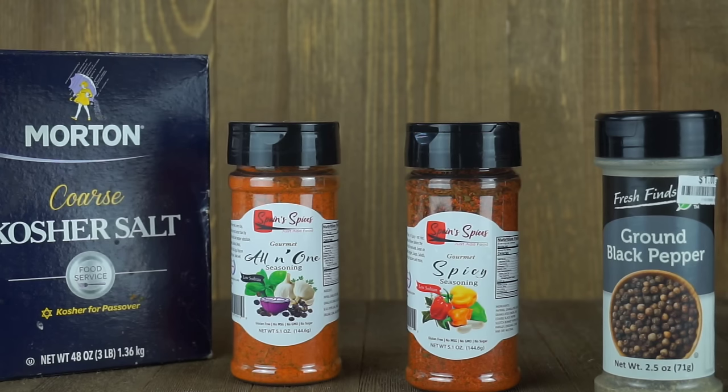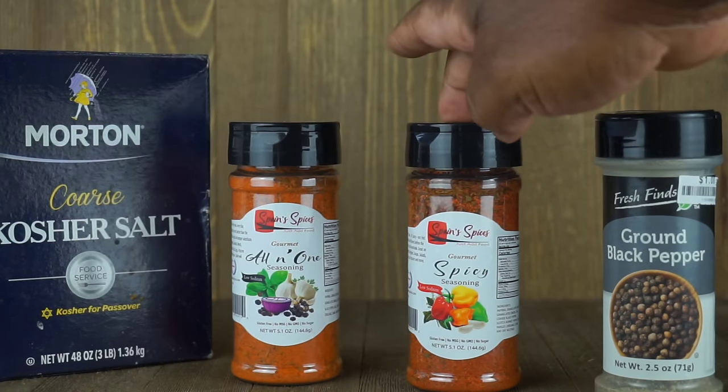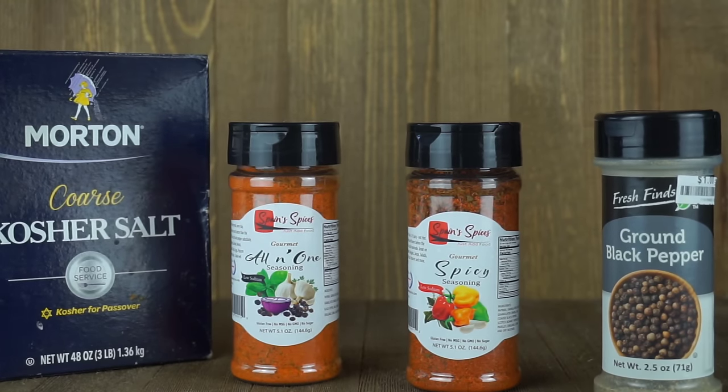So the ingredients that I do have: I got some kosher salt, then I got some Spain spices all-in-one seasoning, some Spain spices seasoning with some black pepper. And this is definitely what we're going to be coating our pork chops up with. I only have four pork chops. So let's go ahead and get into this here video.